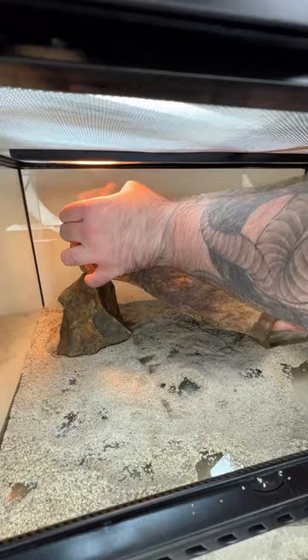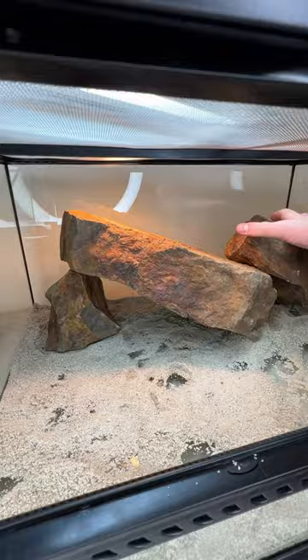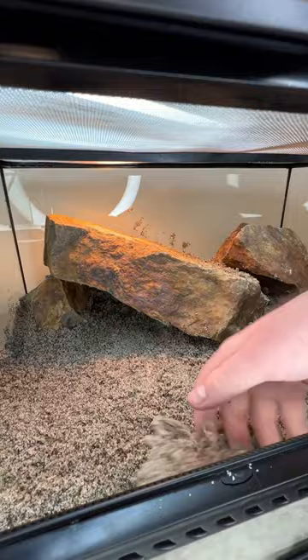The goal with this build is to mimic their natural environment as close as I possibly can. This species in particular is called the Texas horned lizard, and they actually have one of the widest ranges in their genus, extending from the south central parts of the United States all the way down to northern Mexico.